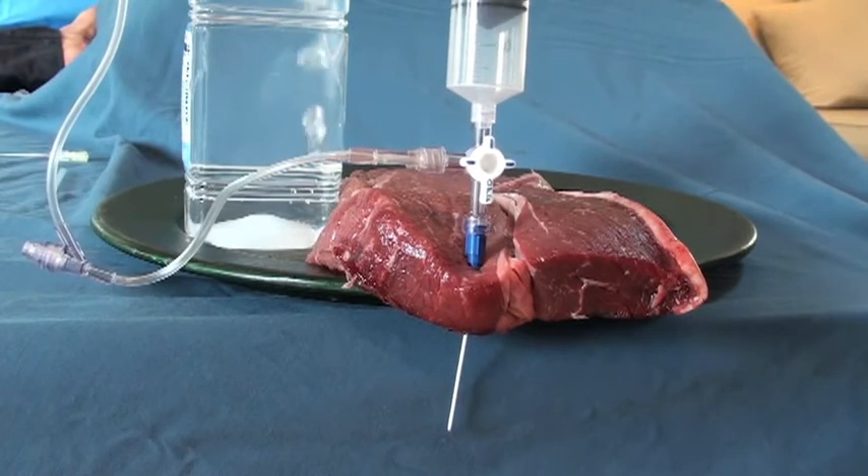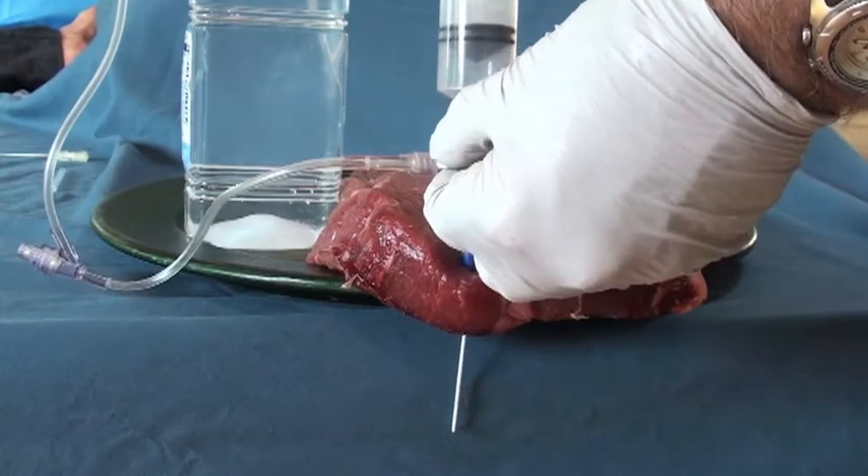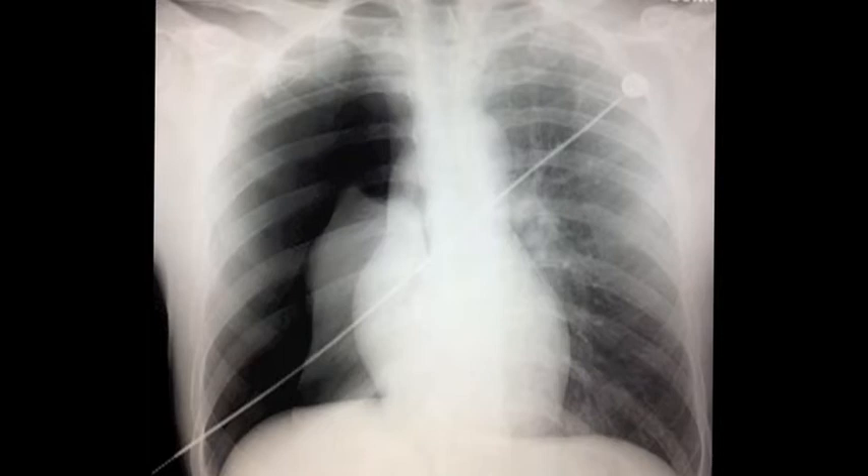He had a massive air leak, so of course I wasn't going to be able to inflate the lung entirely, but that tension pneumothorax was gone. Here's his repeat x-ray. You can see that the lung has come up a little bit, and most importantly, that right heart border is back, and the mediastinum has shifted back to the right where it belongs.